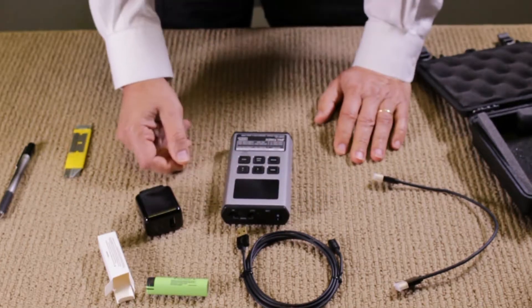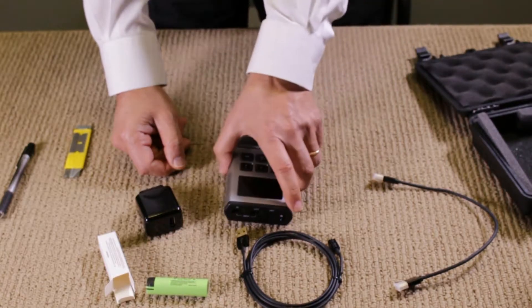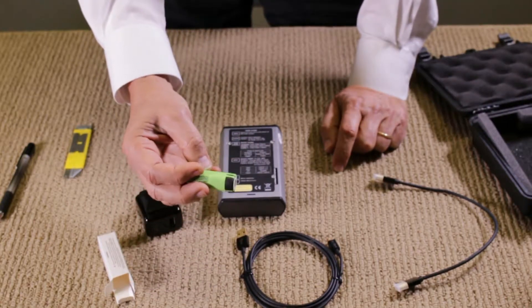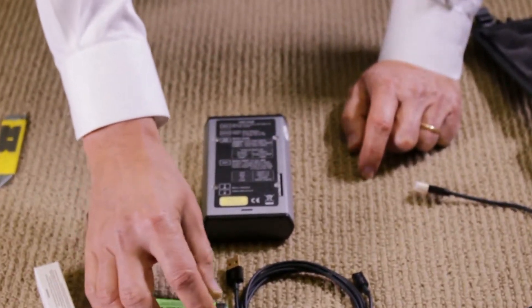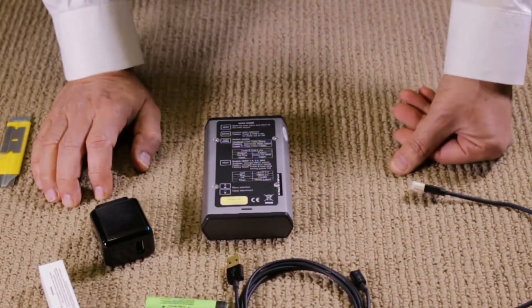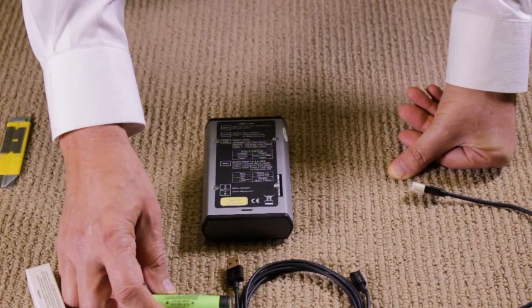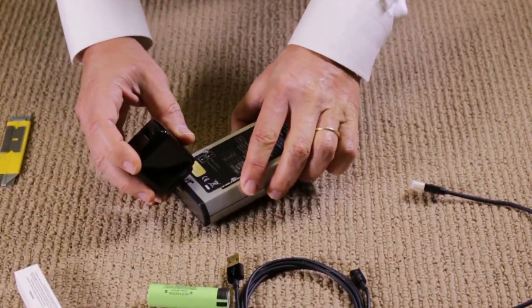The first thing we'll do is insert the battery. The battery is half charged, and the reason is that for lithium-ion batteries to hold their charge for a long time and for safety purposes, it's not fully charged. Once you plug it in for the first time, we recommend at least one to two hours of charging time before usage. But even if you don't charge it, it will work for about a couple of hours.